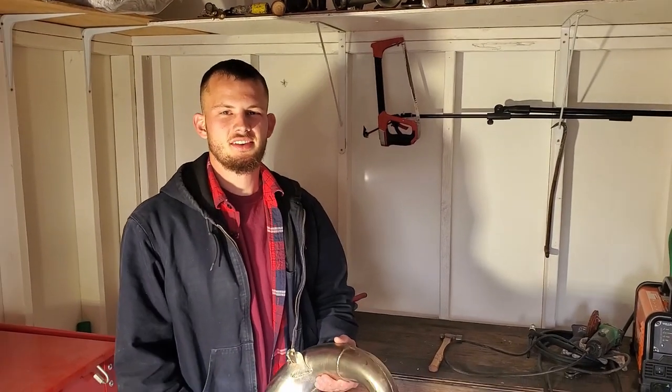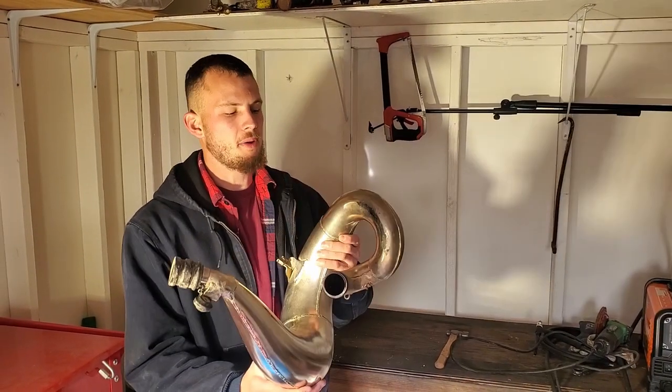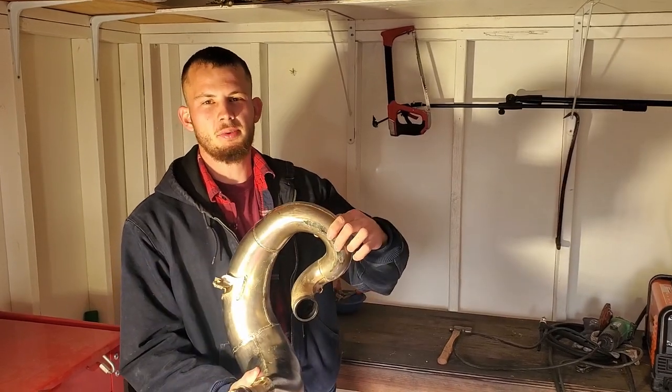Welcome back to Airborne Productions. Today we're going to be doing a little bit of a repair on this two-stroke expansion chamber.